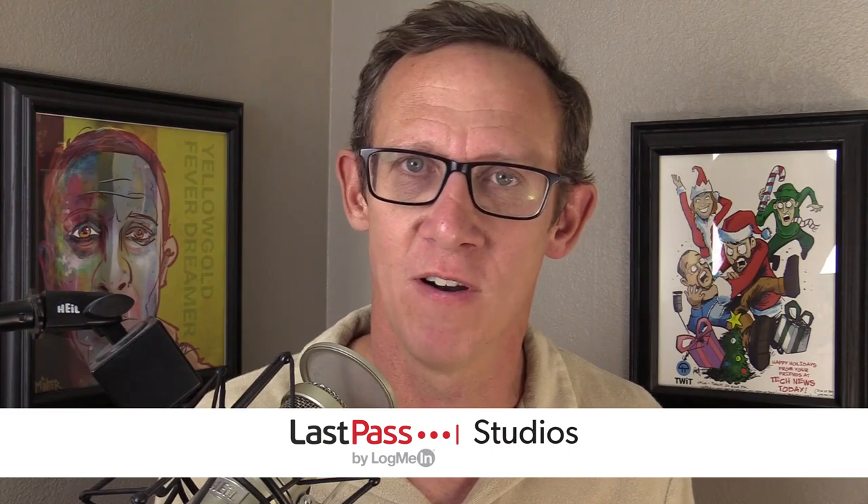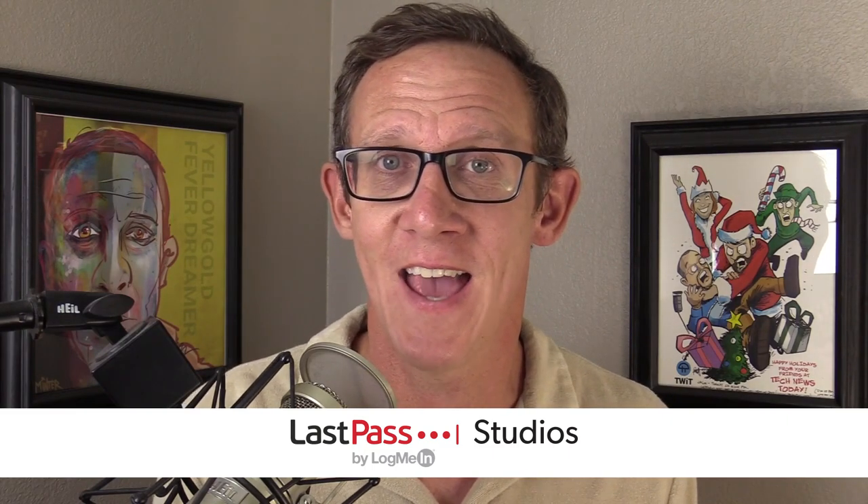Hello everyone, and welcome to Hands on Android. I'm Jason Howell. Sometimes when I'm sitting around thinking about Android things, I've got a whole bunch of devices just kind of hanging out, not doing anything. They're stuck in a drawer. Maybe it's a phone from four years ago — it's still usable for something, but it's not my daily driver. And maybe you have a device hanging out in your house and you're asking yourself the same question. So today I'm going to focus on one way that you can take that old device and put it to use.